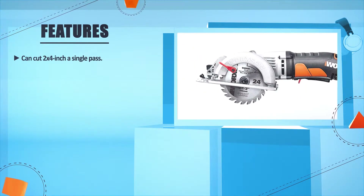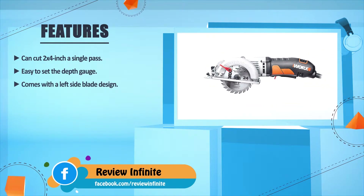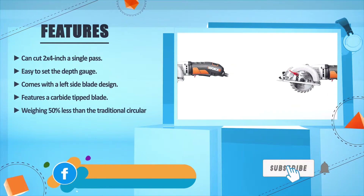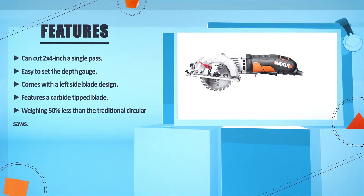Can cut 2 into 4 inches in a single pass. Easy to set the depth gauge. Comes with a left side blade design. Features a carbide-tipped blade, weighing 50% less than traditional circular saws.